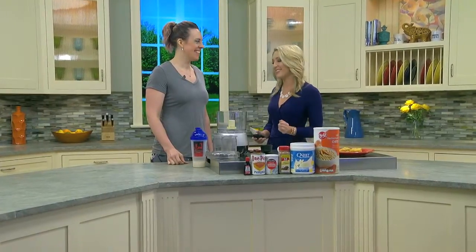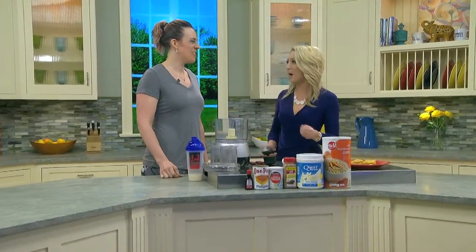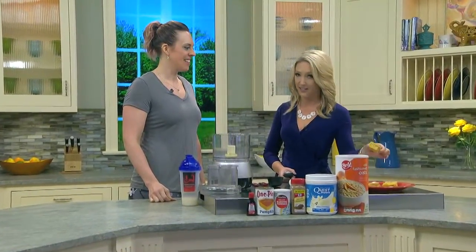Back now with Better Health. 'Tis the season for all things pumpkin, as we know, and Ashley Broder from Active Lifestyle Fitness is jumping on that bandwagon with pumpkin flavored protein bars today. Tell me all about it — why did you choose pumpkin?